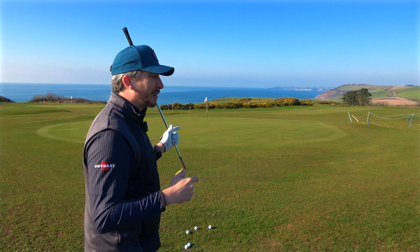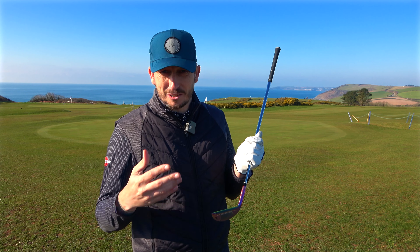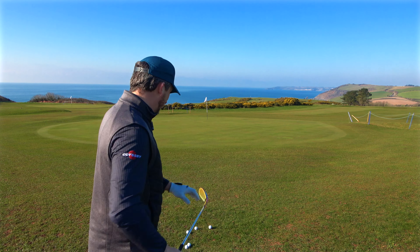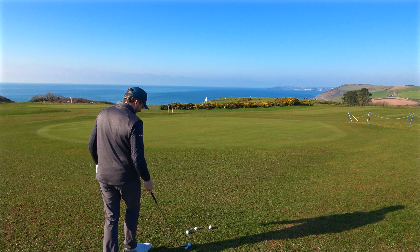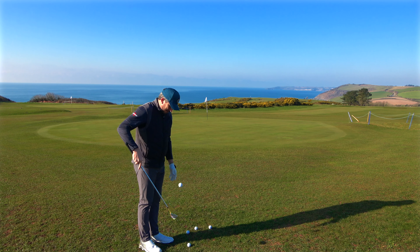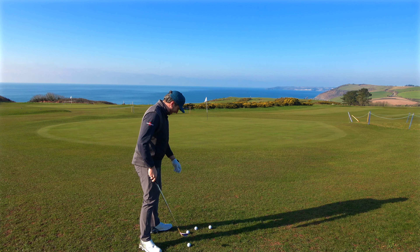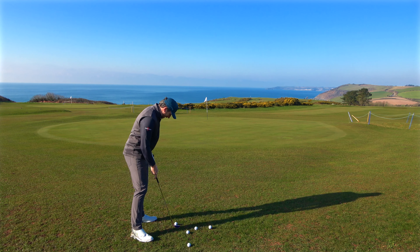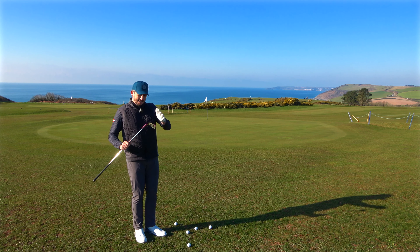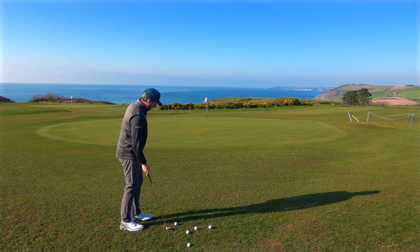I'm also going to test some chip shots around the green. With it being a 59 degree wedge I'm going to hit some full shots and see how it feels and sounds, and also test it out of a bunker. But I don't hold many hopes for this golf club because this is as strange as it comes. First thing I'll say — can you hear that ting? That sounds horrendous. But when you look down at the ball, all that sole sitting on the bottom kind of feels and looks quite confidence-inspiring.